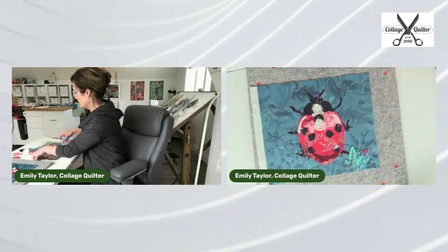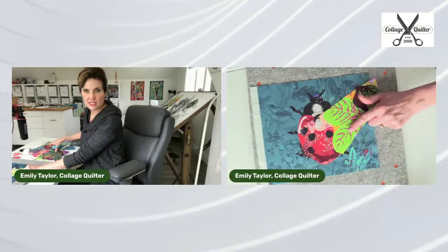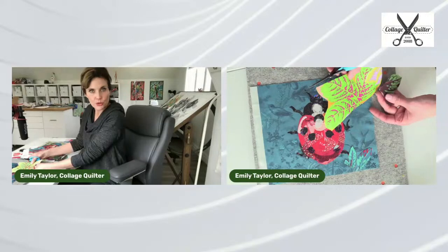Let's keep going. Let's take a look at maybe adding some more leaves down here. I don't think this is going to work — this is too bright green. While I love these leaves, for this composition it's just not quite harmonious.